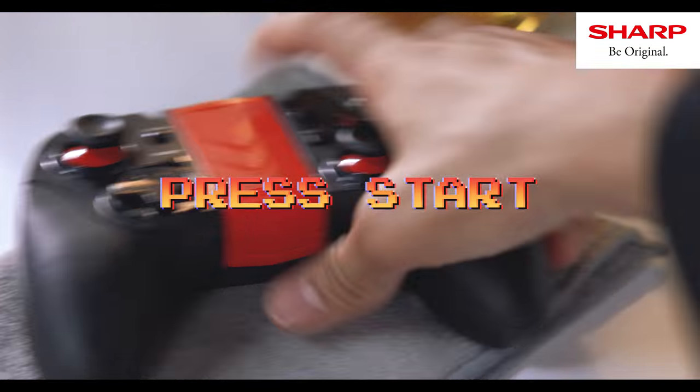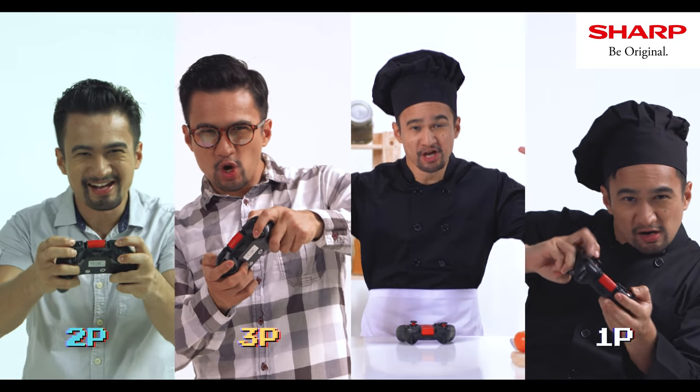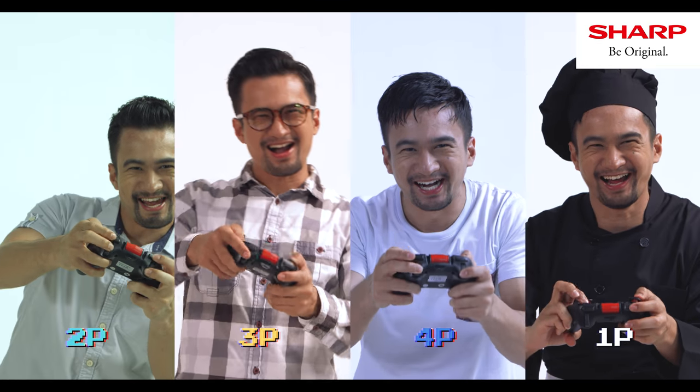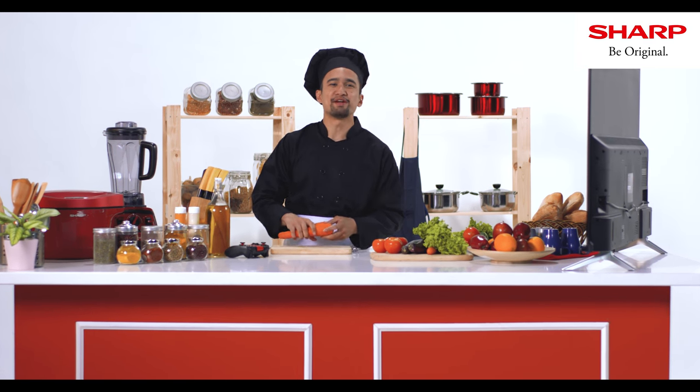You can connect not only one, but two, three, and four game pads! Wow! So now you know — you can pair multiple game pads to your Sharp Android TV.